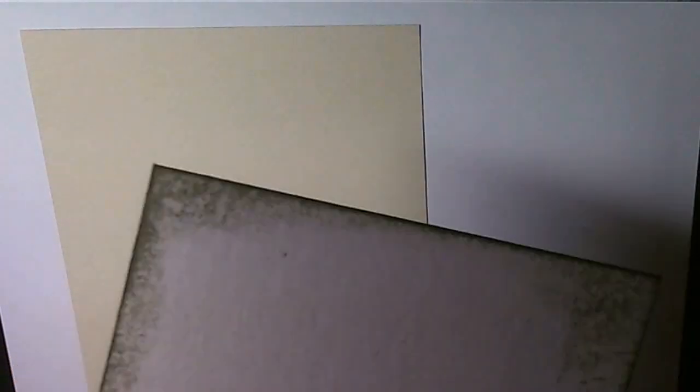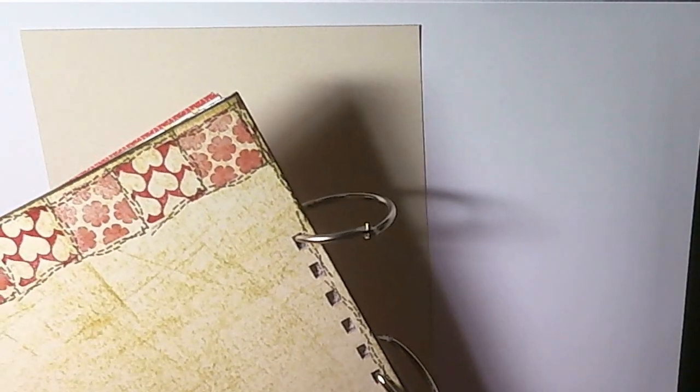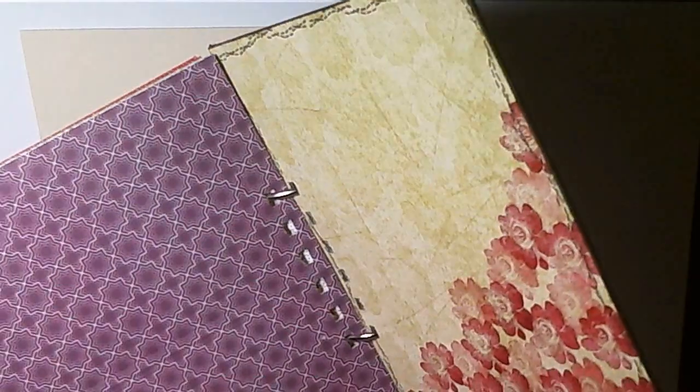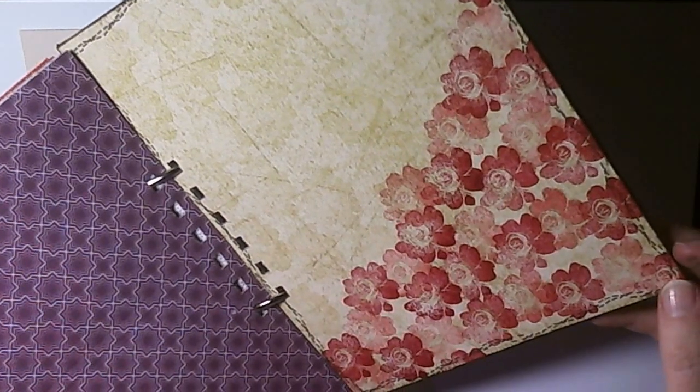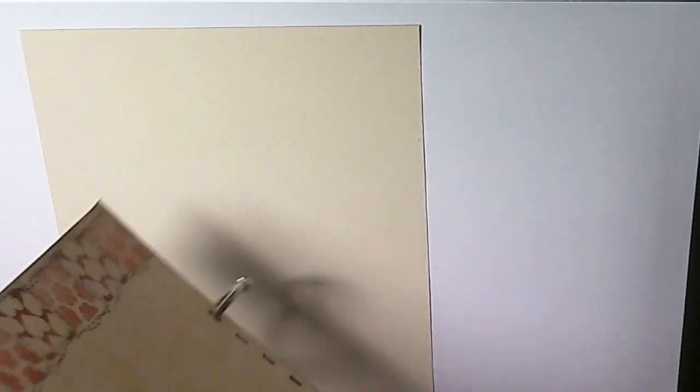I've already stuck it to my piece of chipboard, which I just recycled from some backing from an envelope. That's my reverse cover. And to show you the inside of the reverse cover — I'll explain later what I've done for these, just to see where I'm going with this. And now I'm going to do the front.